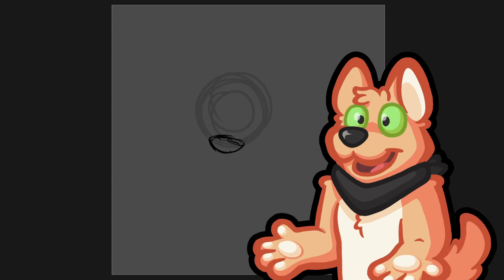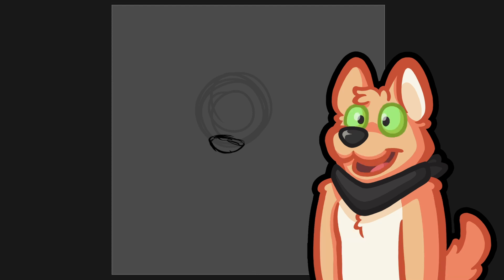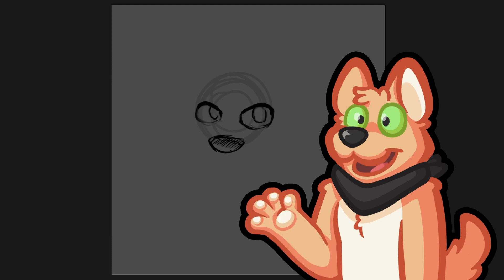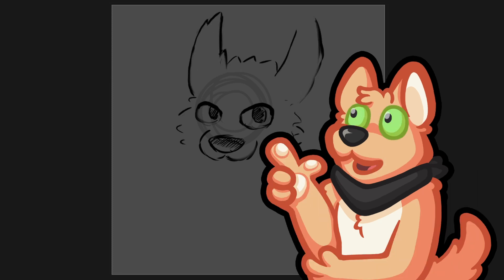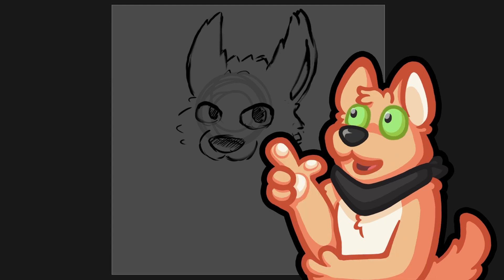Hello and welcome everybody, welcome to another episode. Today we're going to see me draw and paint with brushes, trying things out. For that I thought I'd take my VRChat model.